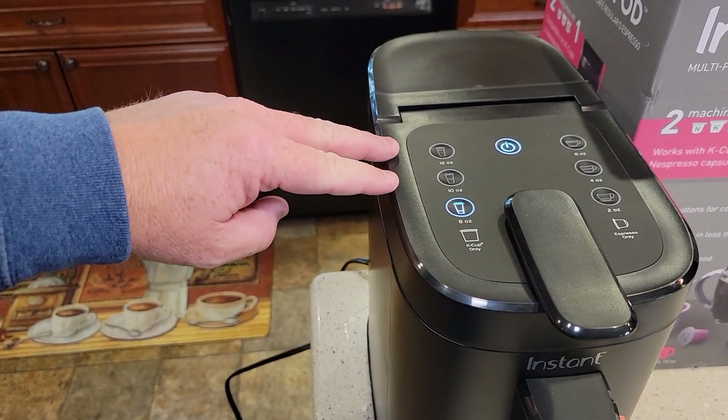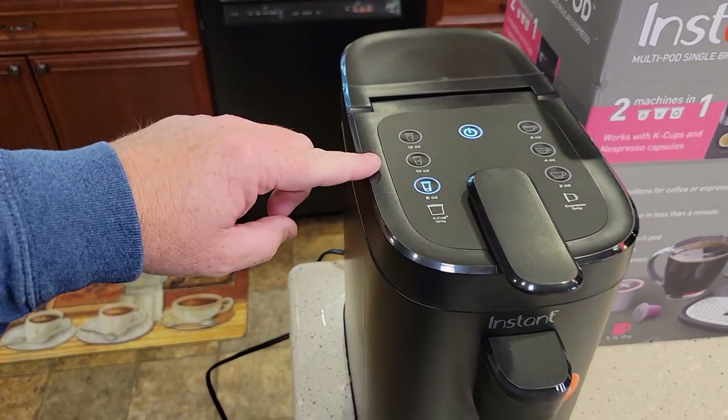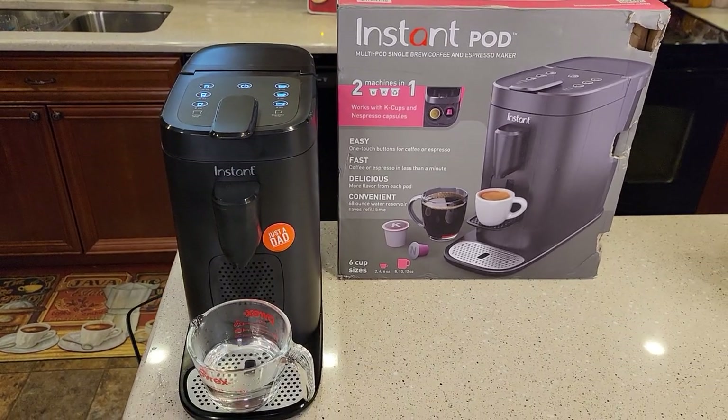I also have another video on how to descale. If your 10 and 12-ounce buttons are flashing, that means it's time to descale with vinegar — check out that video and I'll show you how. I hope this video helps. Thanks everybody for watching.